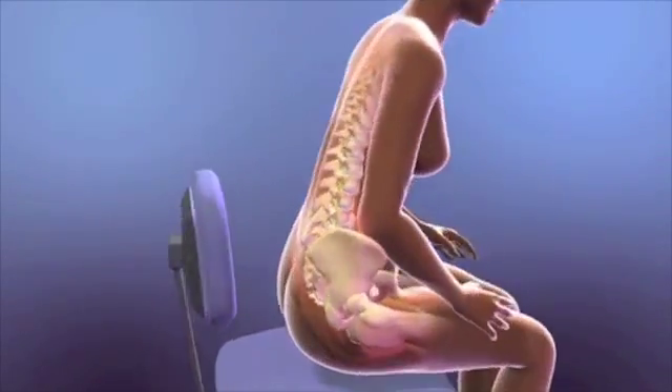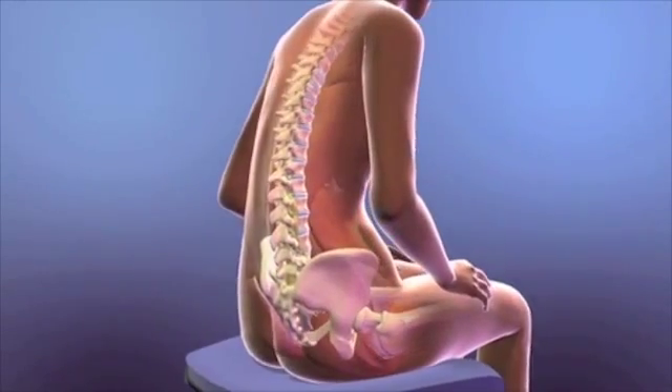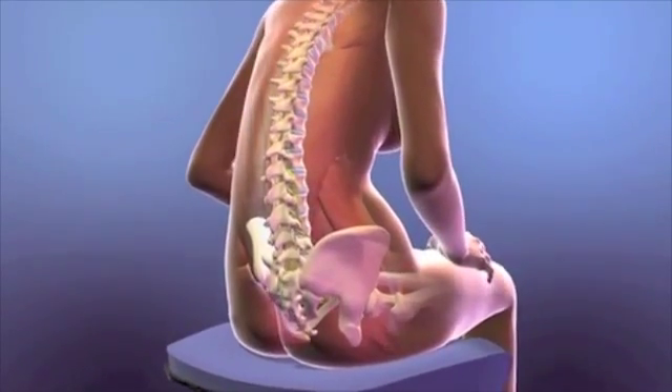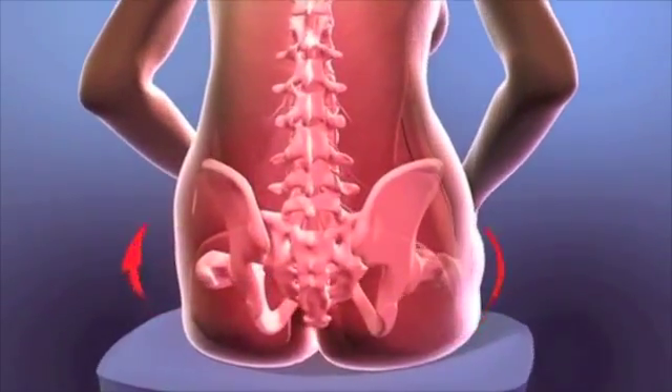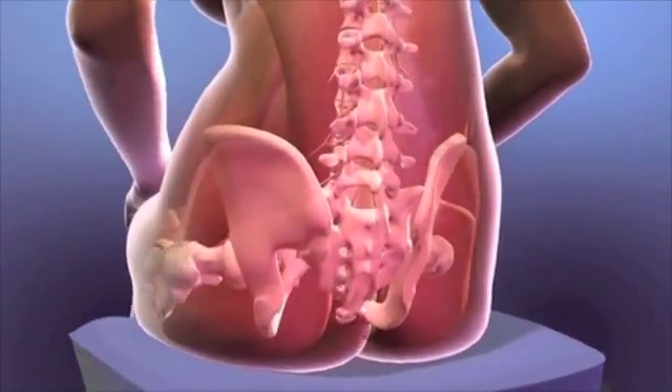This animation shows exactly what happens to your body when you sit without Back Joy. Your pelvis tilts backward, creating a C-shaped slouch. Muscles that are supposed to hold your back erect become flattened and are useless under your body weight.